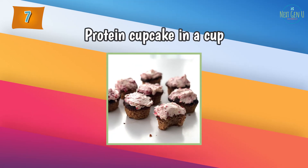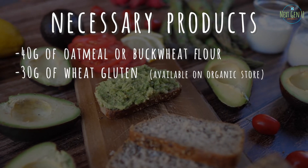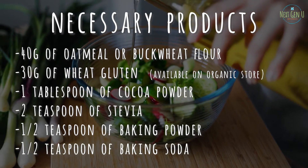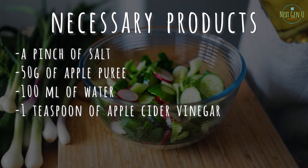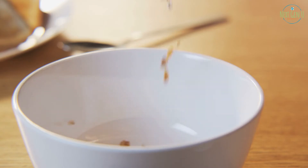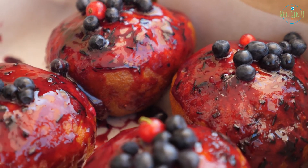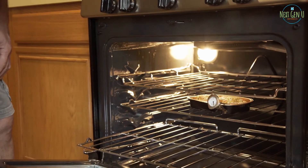Recipe number 7: Protein Cupcake in a Cup. Necessary products: 40 grams of oatmeal or buckwheat flour, 30 grams of wheat gluten (available in organic stores), 1 tablespoon of cocoa powder, 2 teaspoons of stevia, half a teaspoon of baking powder, half a teaspoon of baking soda, a pinch of salt, 50 grams of apple puree, 100 ml of water, and 1 teaspoon of apple cider vinegar. Method of preparation: put all the ingredients in a bowl or cup and mix well until homogenous. Microwave for 3 to 4 minutes. Transfer to a plate and garnish with fruit and tahini. Alternatively, bake in the oven for 10 to 15 minutes.